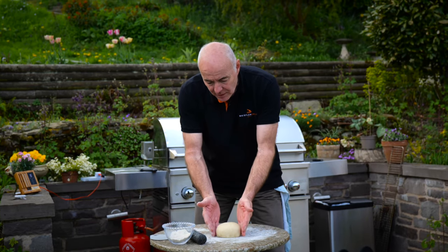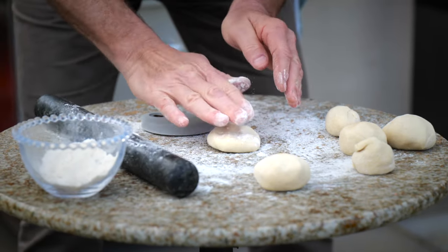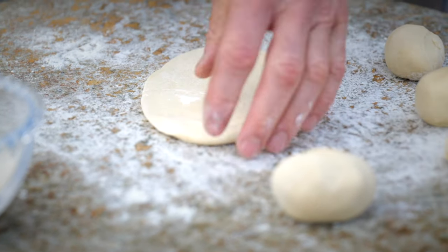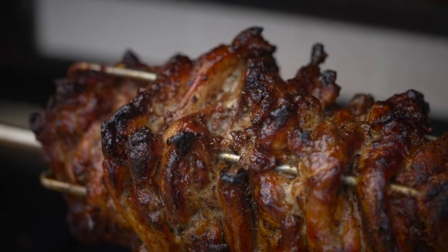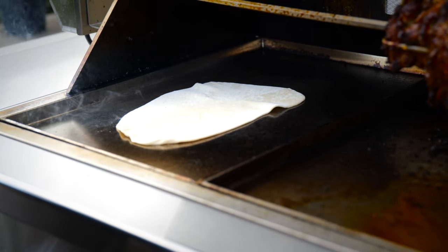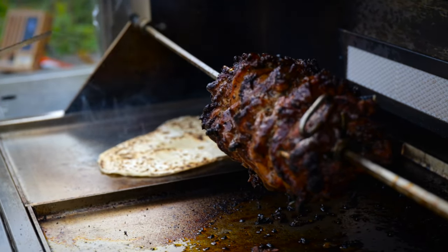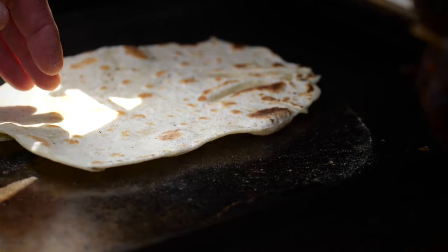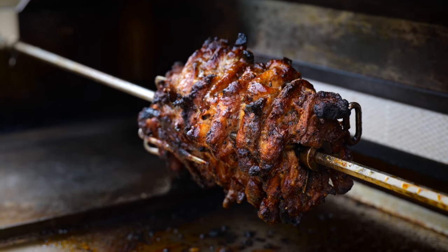The dough has been resting for about 30 minutes — let's get some flatbreads made. Flour on the surface and we'll start rolling them out. Let's check on the shawarma — if only you could smell it, it's amazing. I'm going to put the flatbread onto the plate here for about a minute to a minute and a half on each side.